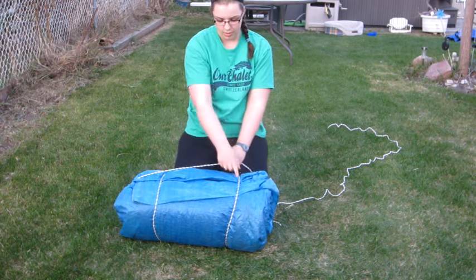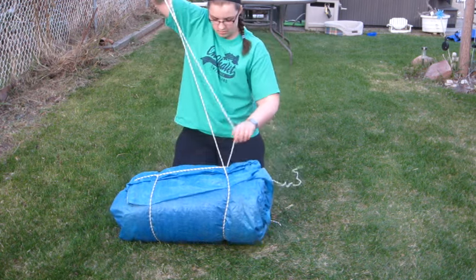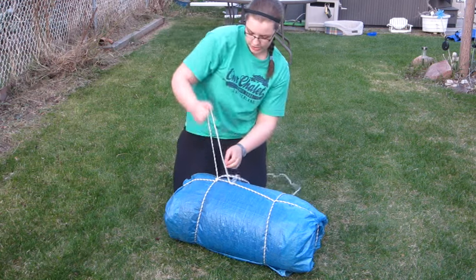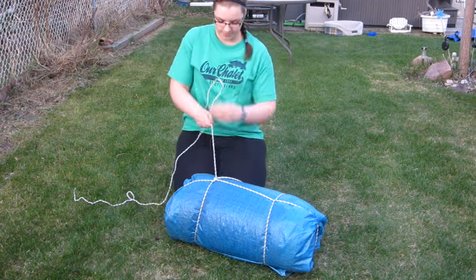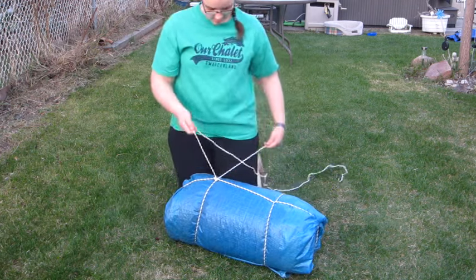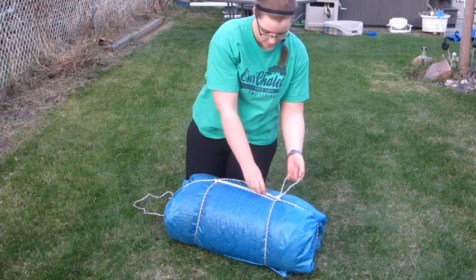Then you loop it through both ropes, and loop it right where you started again. If you have a lot of rope left over, you can loop it through, take it to the other side, loop it around, and make a handle.